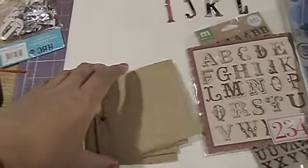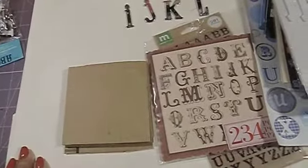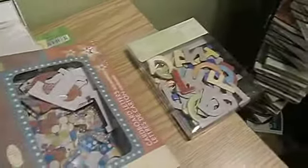So I cut up a box — I just got a delivery from Amazon a couple of days ago — and I'm using them as my 4x4 tiles. And what I thought, and I hope this works — in my head it works — I'm going to go through all my alphas, all kinds: chipboard, foamies, just everything.